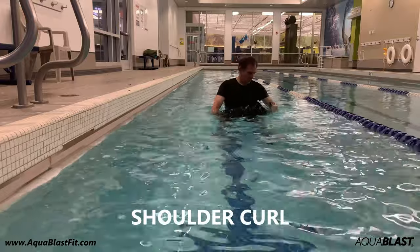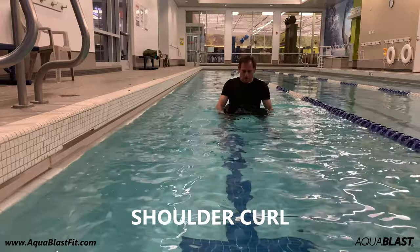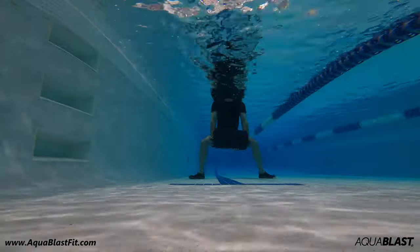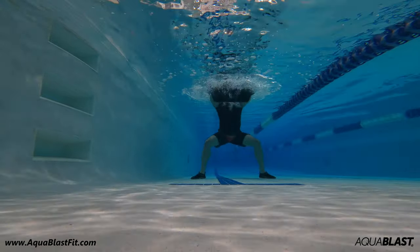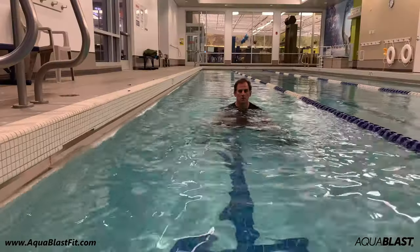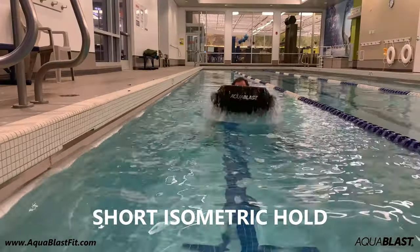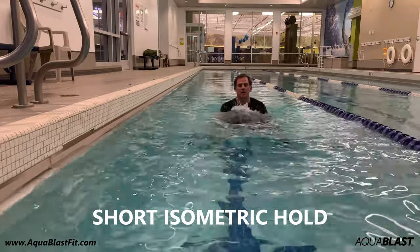The Shoulder Curl. Hold an upper and a lower handle, crouch down, and lift the bag up to the surface. Let the bag do the work — the bag's buoyancy helps it rise to the surface so you don't actually have to lift it. You can do a short isometric hold near the top, and this one works the shoulders and deltoids.